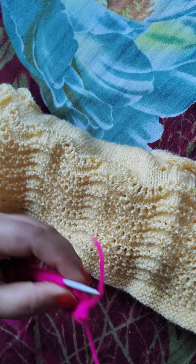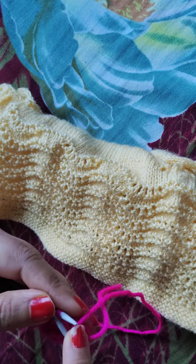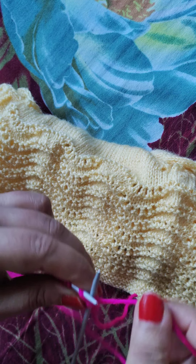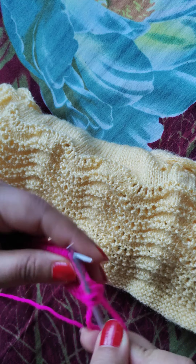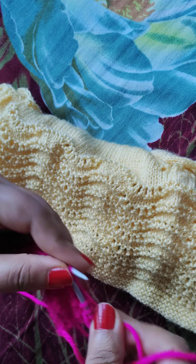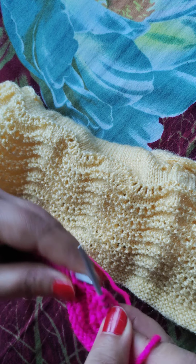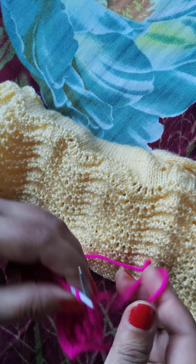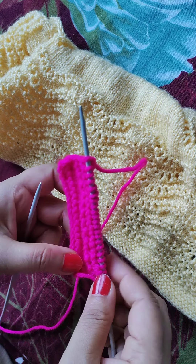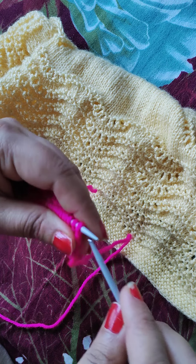This is the first row, right side. We have made it straight. This row, I will make it straight. Above all of these stitches, we can make the same pattern.